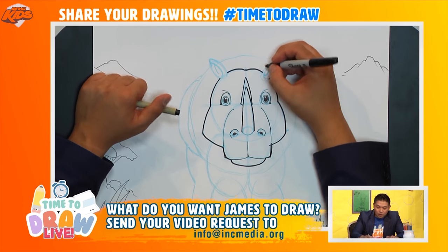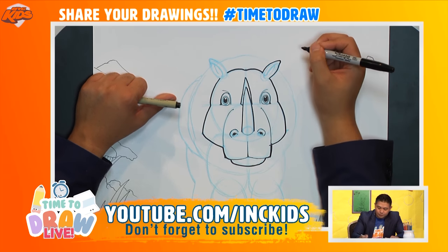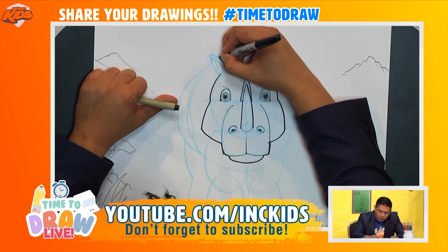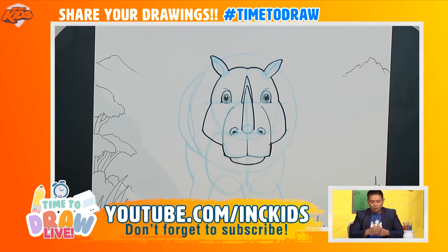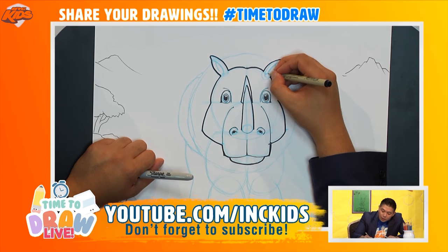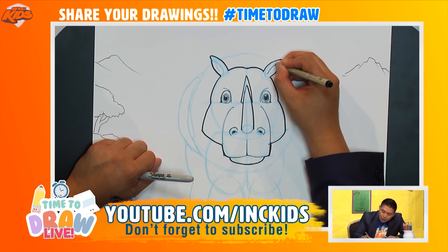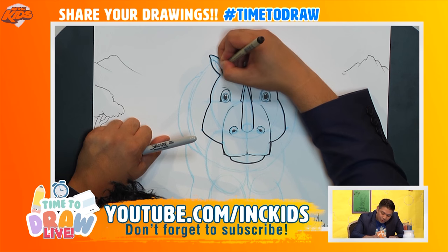Now let's go ahead and draw the ears. I'm going to draw a line that goes straight up and around like that — kind of like a teardrop shape. Let's do the same on the other side before we forget — up and around like that. Let's draw the inner ear, a curved line that goes like this, and a curved line inside the middle here. Let's do the same on the other side — a curved line like this, and a curved line in the middle there.